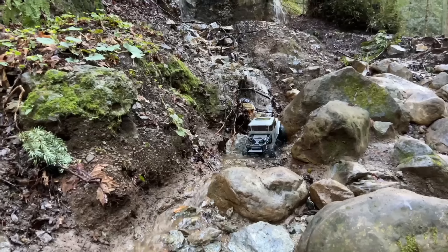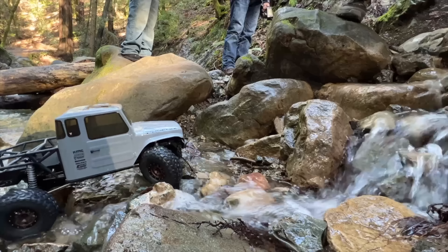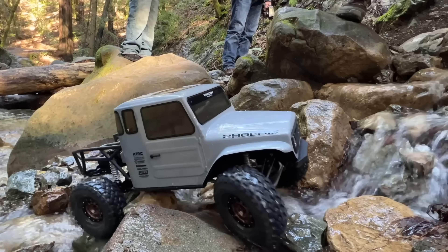The links for this vehicle will be in the description. The vehicle is going to be available today at the date of release, but it might sell out. So make sure you check our description if you are into this one.